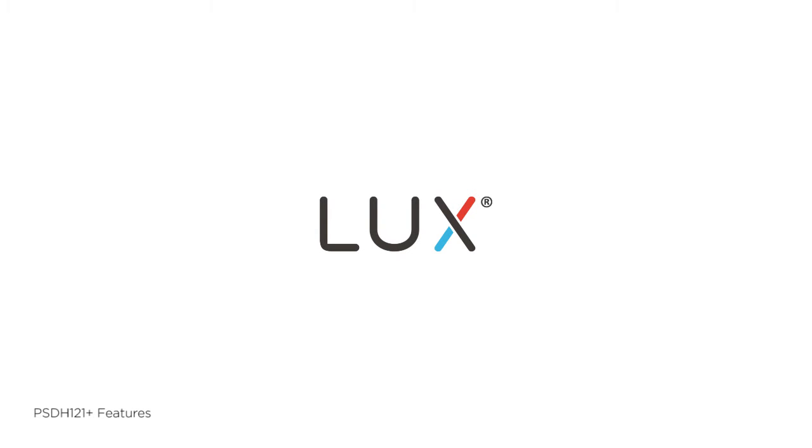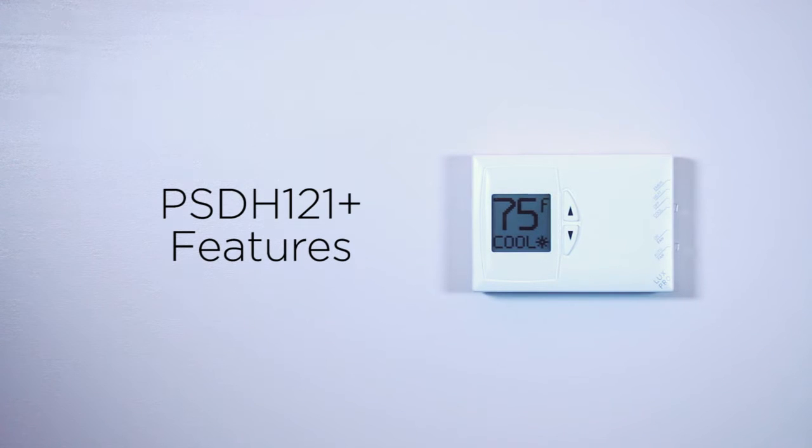The LUX PSDH-121 Plus is a new and improved version of the PSDH-121 thermostat. This video will explain some of the enhancements and new features of this non-programmable heat pump thermostat.